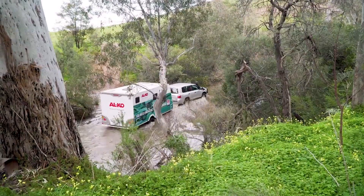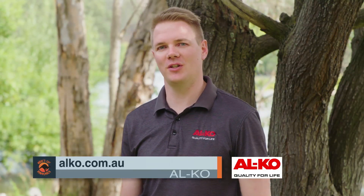If anyone wants any more information, jump on to elco.com.au for any extra information you need.